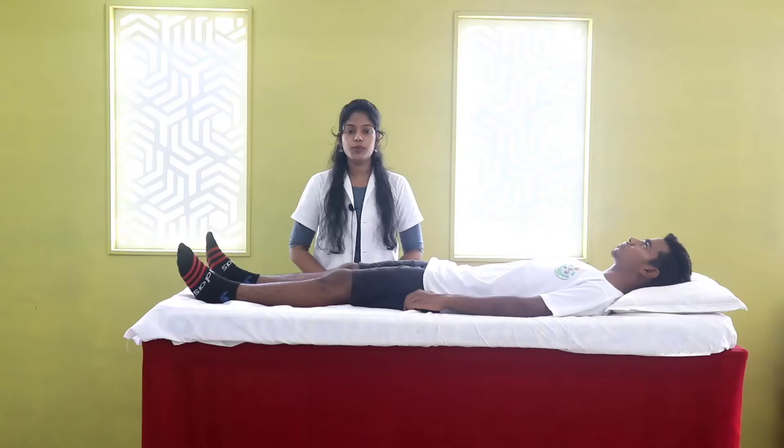Hello everyone, today I am here with modification of SLR test to test different peripheral nerves. First, SLR1 or basic SLR — this test is for the sciatic and tibial nerve.